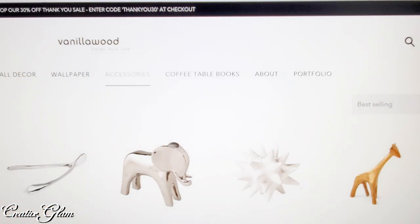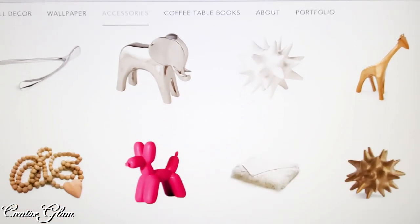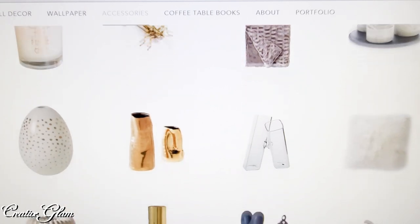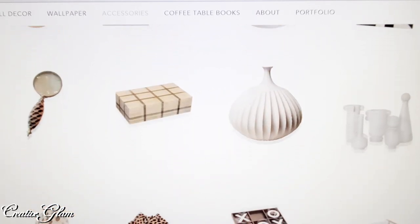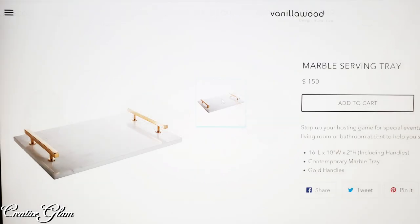I will also leave a link to the playlist so you can see the other content creators participating in this challenge. I went online as usual to find a home decor item I could recreate for less, and I came across a website called Vanilla Wood. I'd never heard of Vanilla Wood before, but they had some really interesting items. When you get a chance, check them out — I'll leave the link down below.